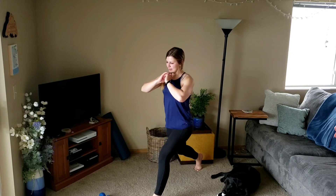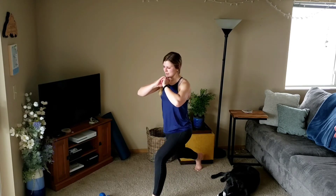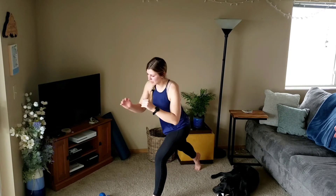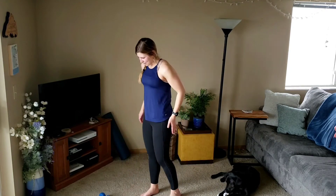Last one — pulse, two, three. Carefully step it up, quick shake out. We'll switch sides, left leg back.